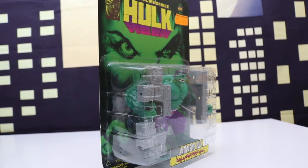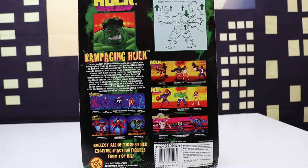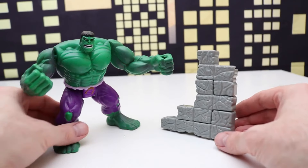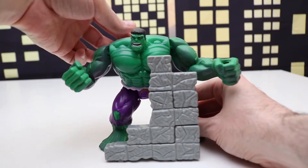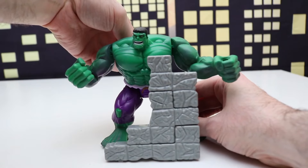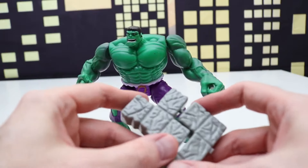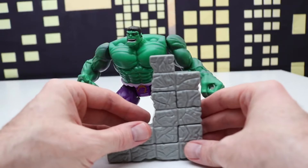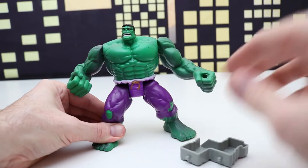Moving on to another Hulk figure — this is the Incredible Hulk Rampaging Hulk with the collapsing brick wall from 1996, going all the way back to the 90s. Here is Hulk with the breakable, collapsible wall. Let's get right into breaking this wall down. We can pull on the back and Hulk breaks the wall down. Let's stack the wall up again and give Hulk another try — that looked a little bit better.